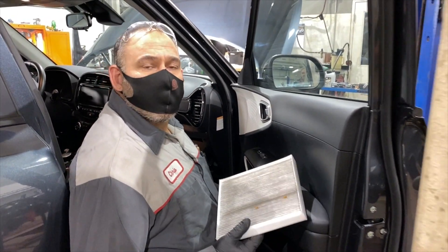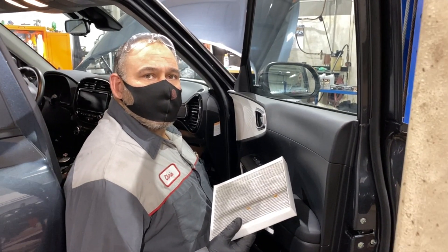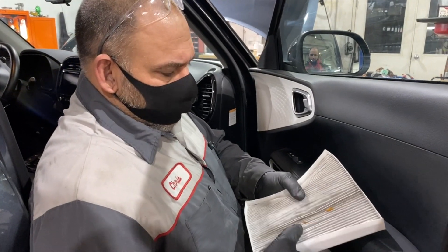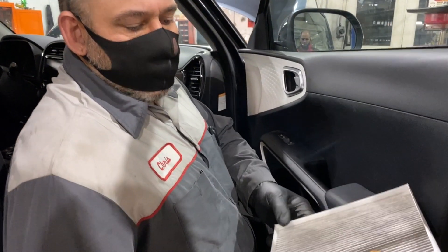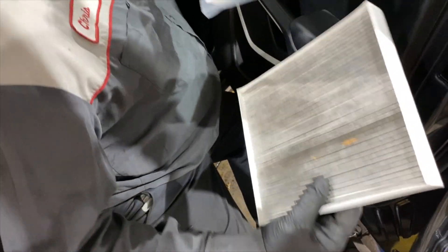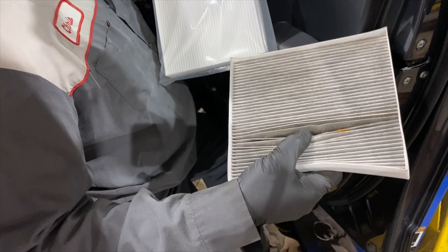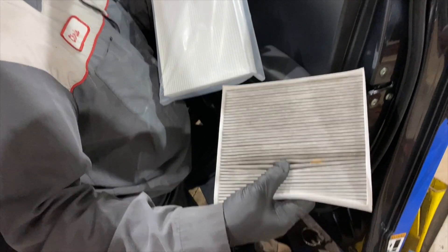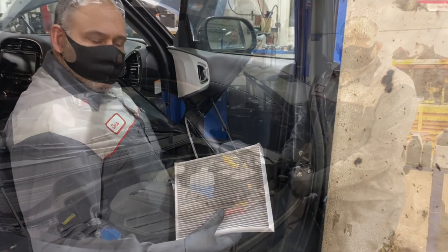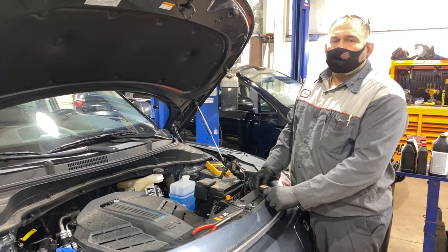One of the first inspections we do is the cabin air filter — it's behind the glove compartment. Chris just pulled one out; the one in front of him has been there for just over a year. Chris, what do you think? This is average dirt filtered from the cabin air filter — I'd normally recommend replacing it. The new one's still in the plastic, and you can see it's night and day. A year is about the right time to replace it.